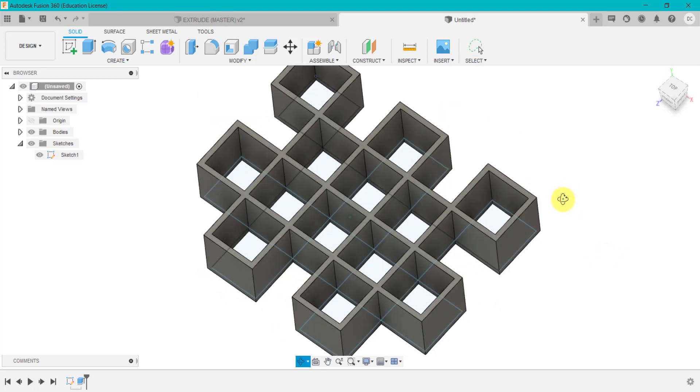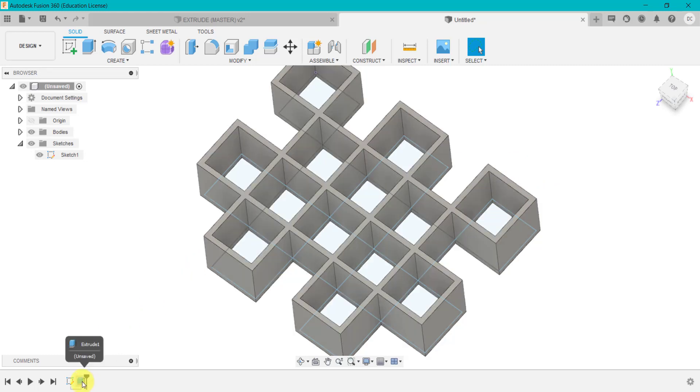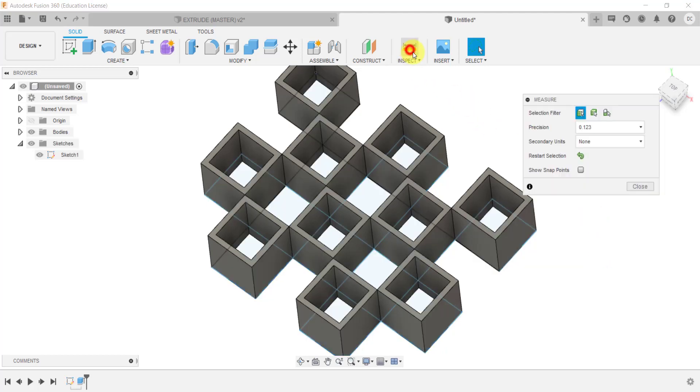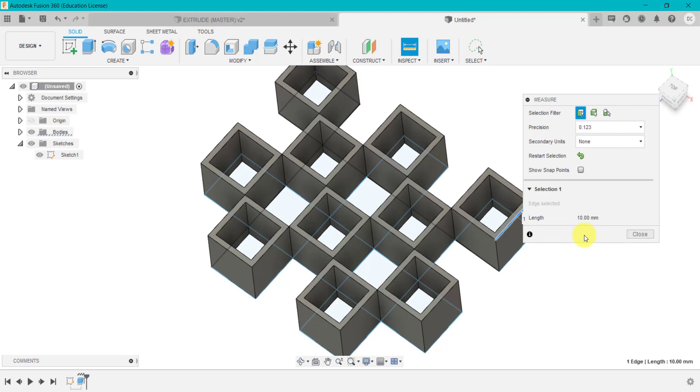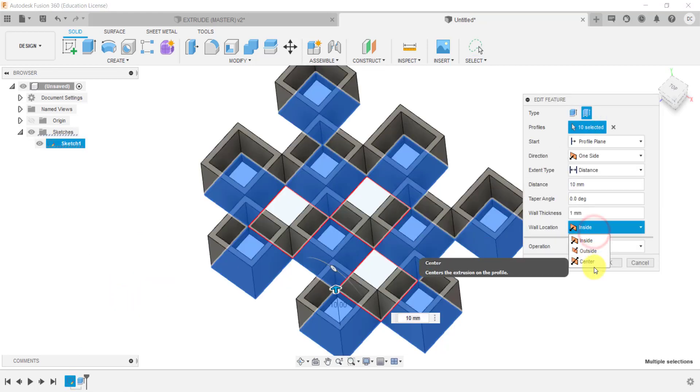If we turn on the sketch and look from here, it's basically creating the extrude on the outside of that sketch line. And if we click on centre and click OK, the extrude is extruded equally on either side of the sketch. Now it's important — if you were designing this to be a certain dimension, and if other parts are going to fit within this or attach to another component, it's very important that you select the correct technique. If I go inside, I know that if I dimension and check these, they're going to be 10 millimetres. It's important — not just 'oh yeah, that's done' — you need to select the correct wall location depending on what you want to create.